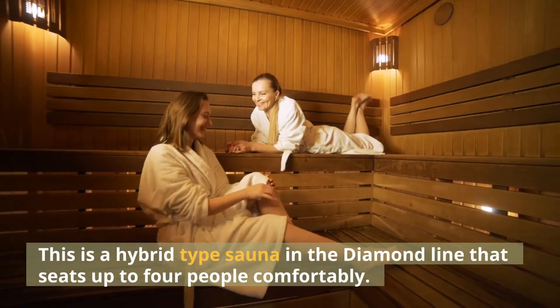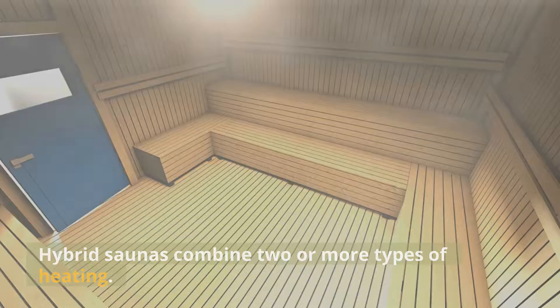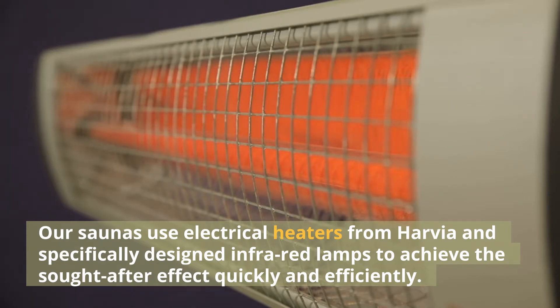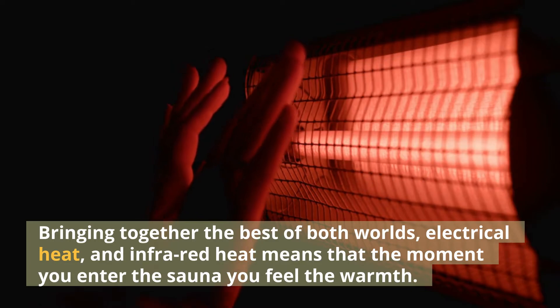This is a hybrid type sauna in the diamond line that seats up to four people comfortably. Hybrid saunas combine two or more types of heating. Our saunas use electrical heaters from Harvia and specifically designed infrared lamps to achieve the sought-after effect quickly and efficiently. Bringing together the best of both worlds, electrical heat and infrared heat means that the moment you enter the sauna you feel the warmth.